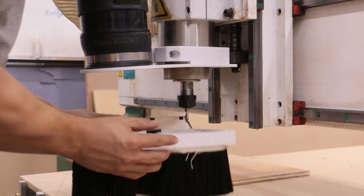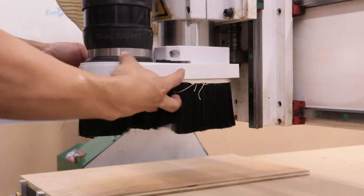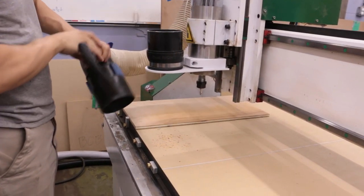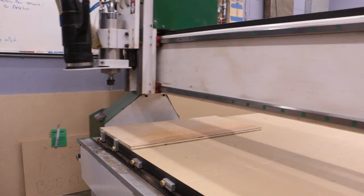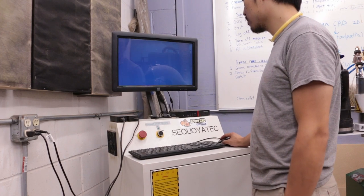When cutting wood, always use the dust collector whenever it is practical to do so. Active dust collection will prevent dust from getting onto the precision guide rails and ball screws, prolonging the life of these components, and it also makes cleanup quicker. When you are finished using the router, be sure to vacuum up any dust remaining on the spoil board so it is clean and ready for the next person. Return the spindle to the home position by jogging it there or by using the G28 command through MDI. Log off from the computer, power down the controller, and return all tools to their original locations.